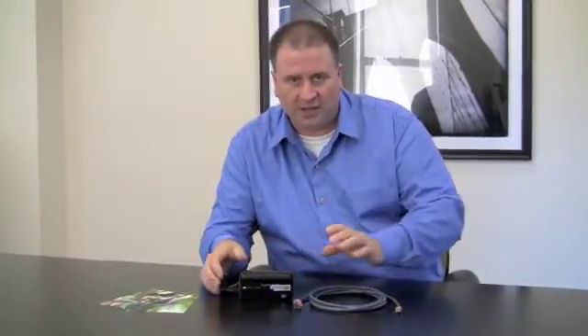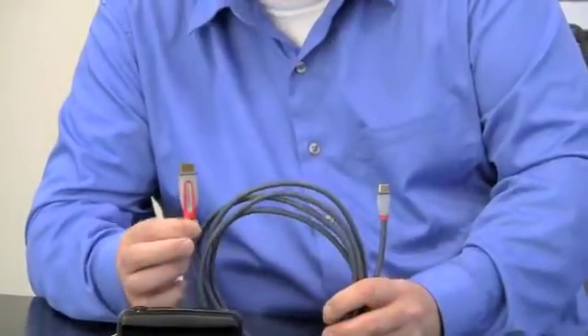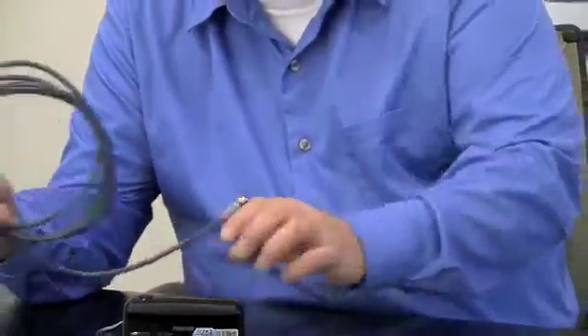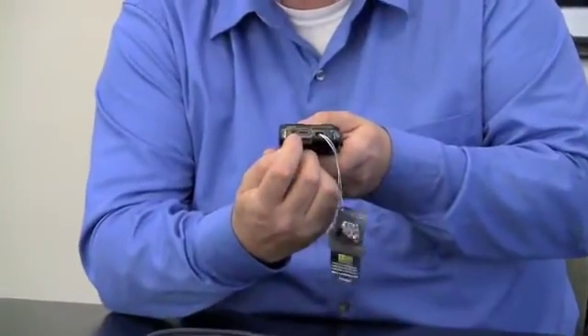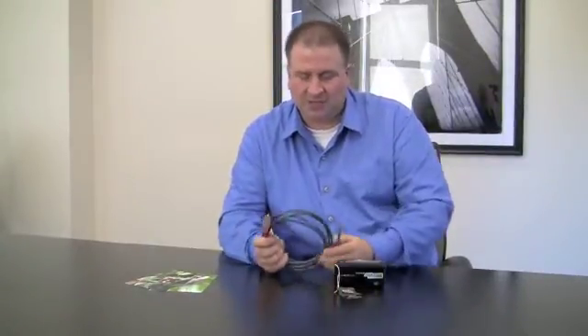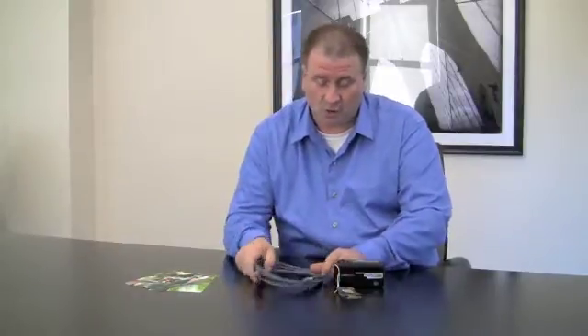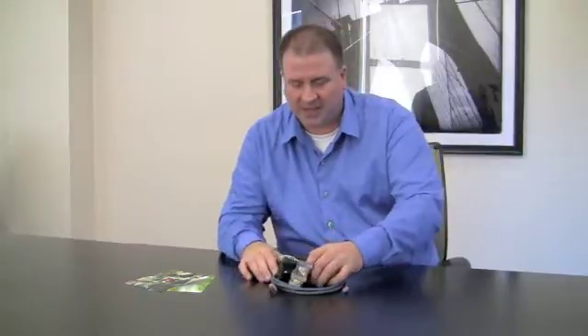Viewing W3 content on a 3D TV couldn't be simpler — it's truly plug and play. All you need is an HDMI cable; this particular one is a standard HDMI to HDMI mini. It plugs right into the HDMI mini jack on the side of the camera, and the standard HDMI end goes into the television. Turn the camera on, switch the TV to the correct input, and you're watching 3D content. It's important to use an HDMI version 1.4 cable, as that is the spec for 3D.